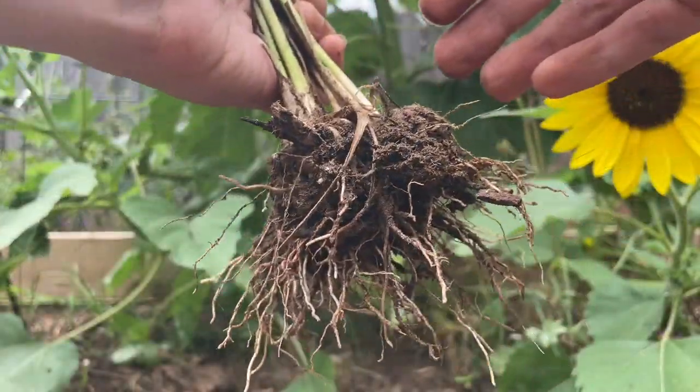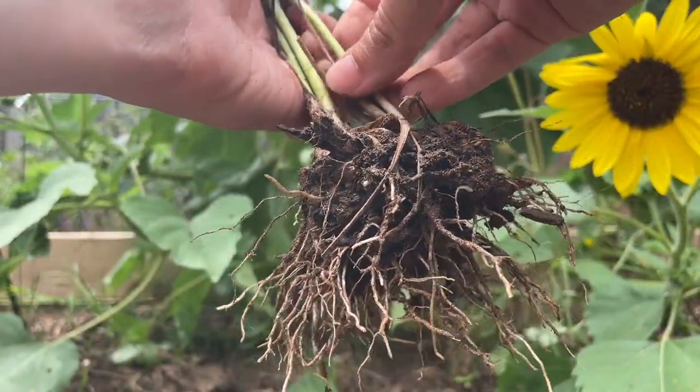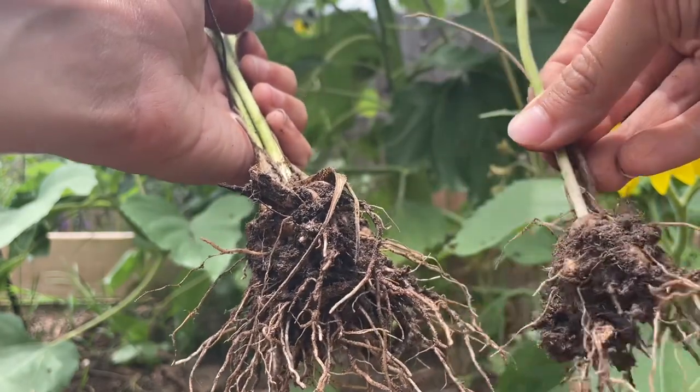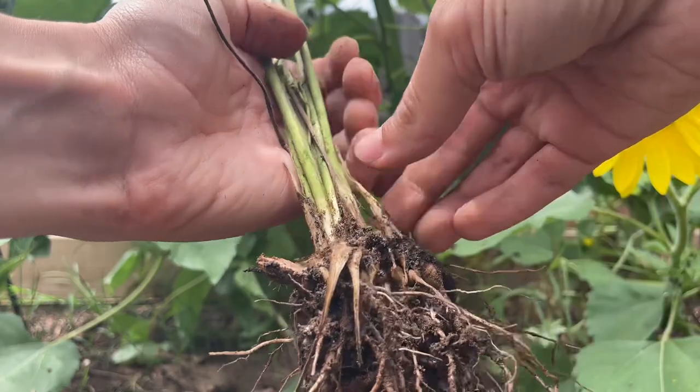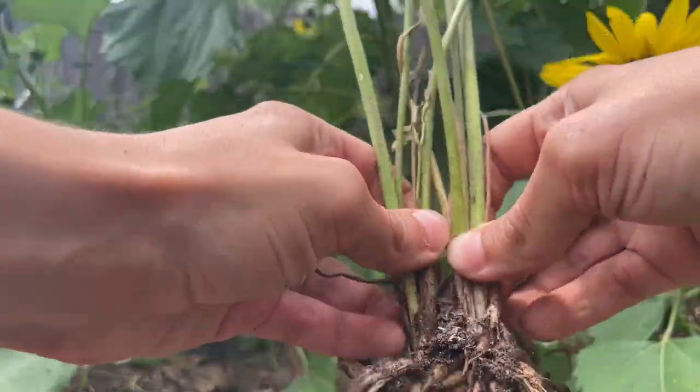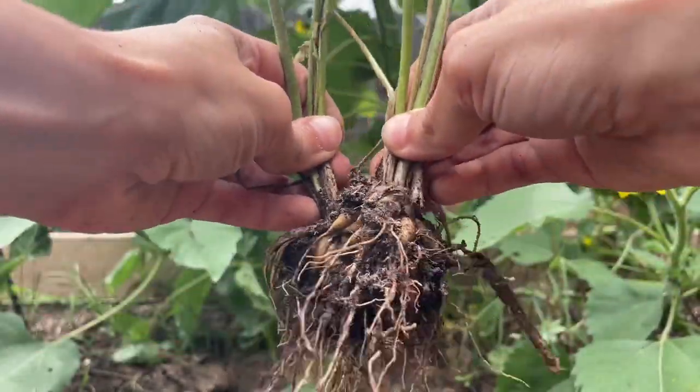One of the most exciting things about digging up ranunculus corms after they've finished flowering is that you'll find they've actually multiplied. Where you planted one, you now might have two, three, or even four corms that have developed.